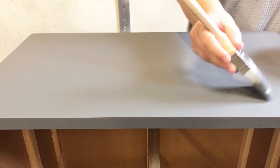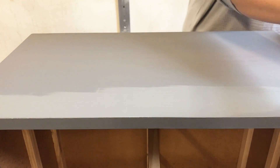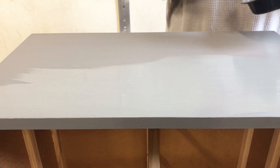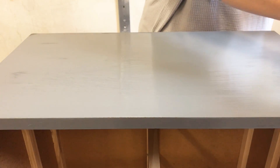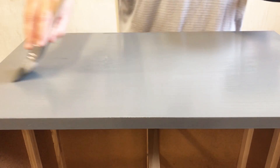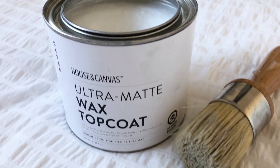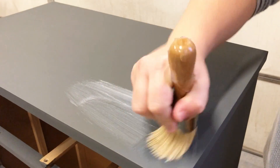Once I had the drawers all stained, it was time to apply my second coat of paint. I let that second coat dry really well through the day, and then came back just before bed with some House and Canvas clear wax and their wax brush to seal everything up.